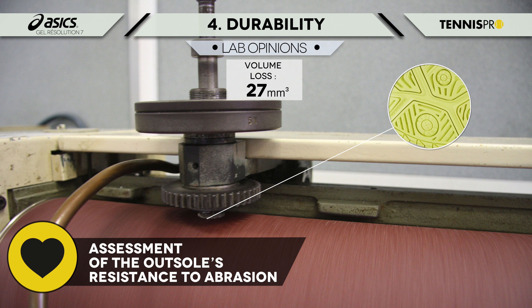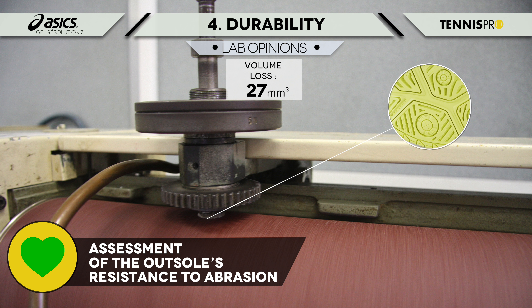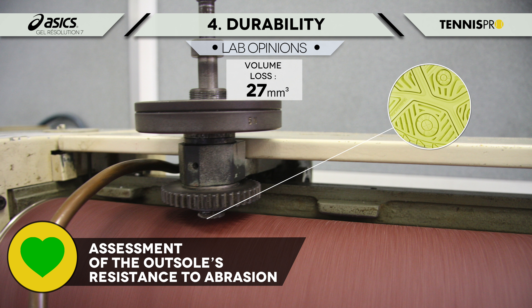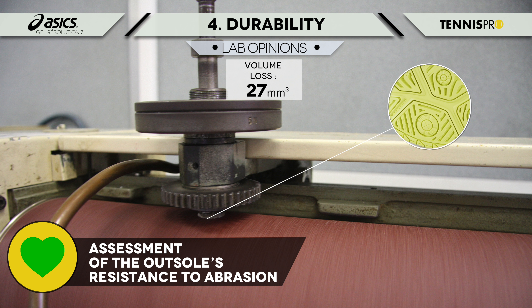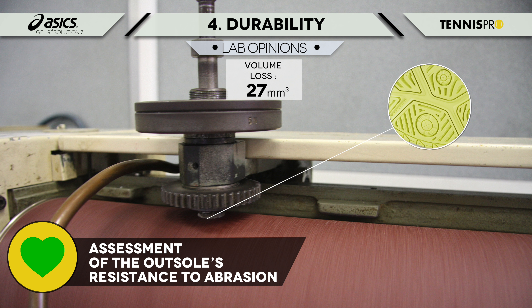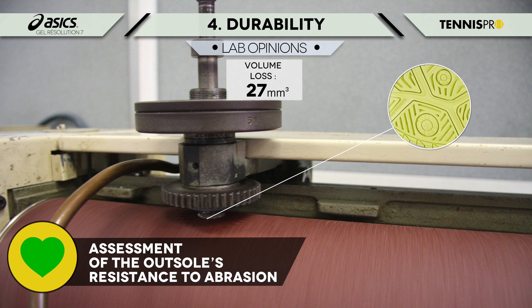Par contre j'ai des problèmes de cheville, donc c'est vrai que je peux avoir une petite gêne, et j'ai trouvé que le maintien dans cette zone aurait pu être un petit peu amélioré.